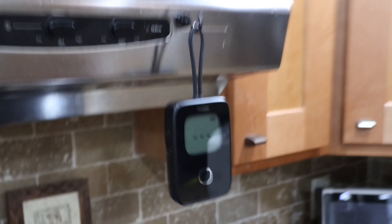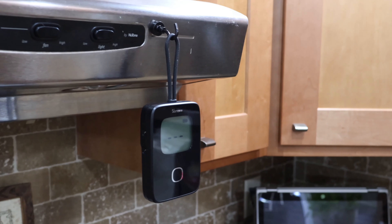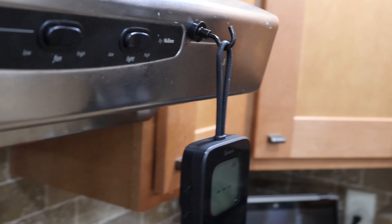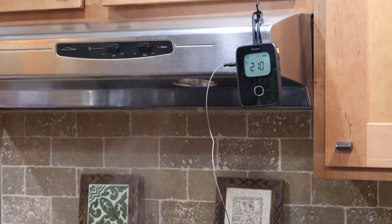Now let's talk about the things I like, and there are quite a few of those. First, I like the little loop and supplied magnetic hook. The magnet seems good enough to hold the device's weight laterally, and that's a really good thing for cooking or grilling. Second, I like the size and readability of the display. It's not fancy or special in any way — it's just a straightforward, to-the-point digital temperature display. The purpose of every little icon is immediately understandable as well.